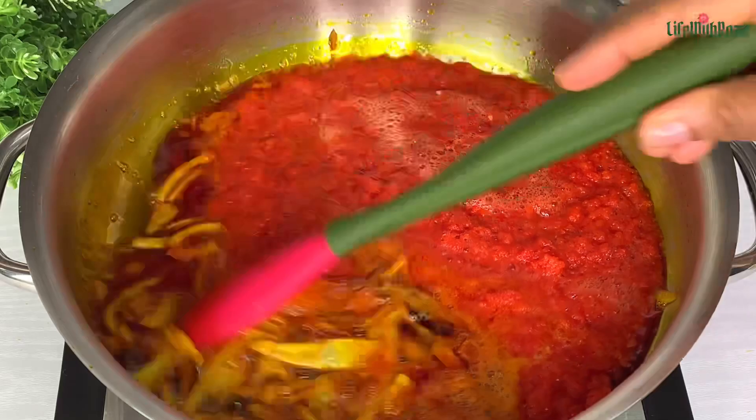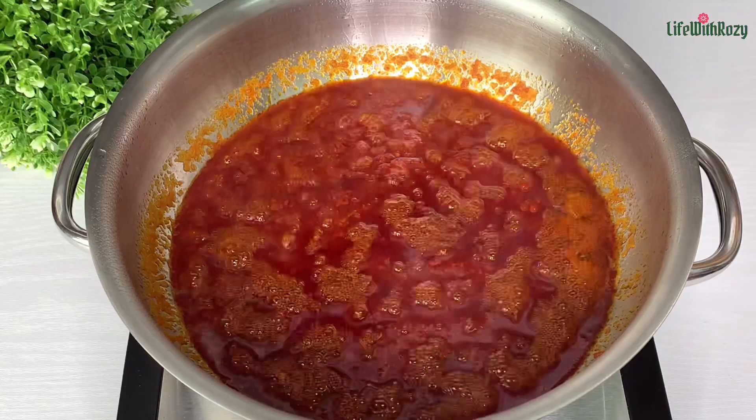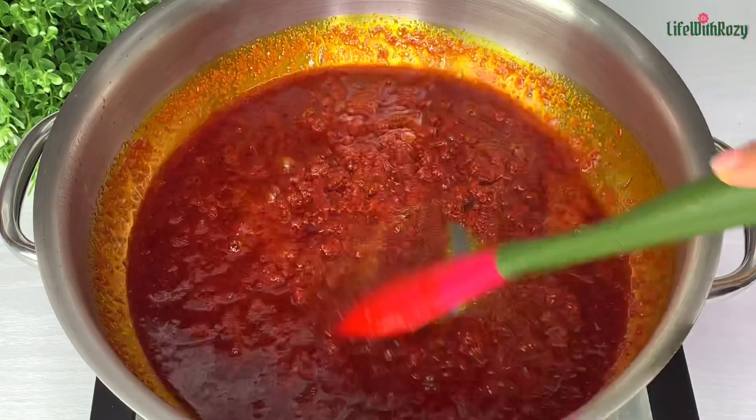Give it a gentle stir, cover and leave it to cook on medium to low heat. Here is the sauce — it's been cooking now for some time. I will stir, then add salt, stir again, and reduce the heat to a very low heat and just leave it there.